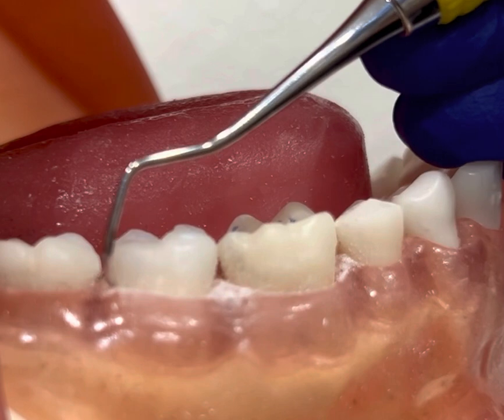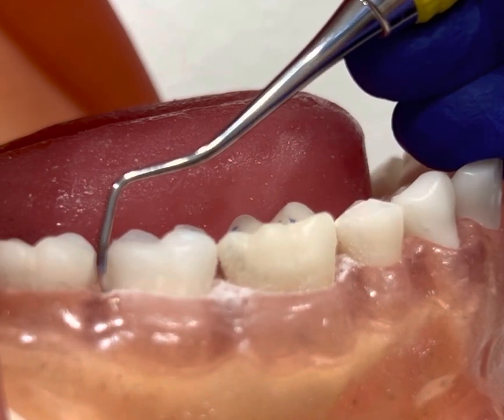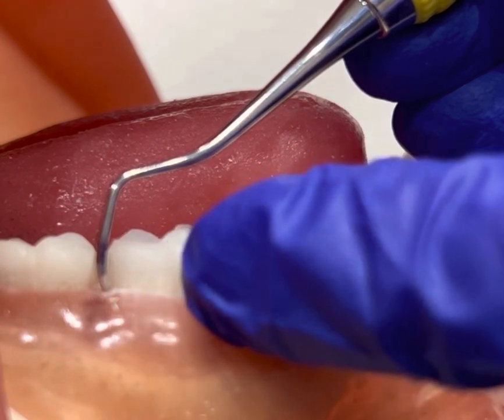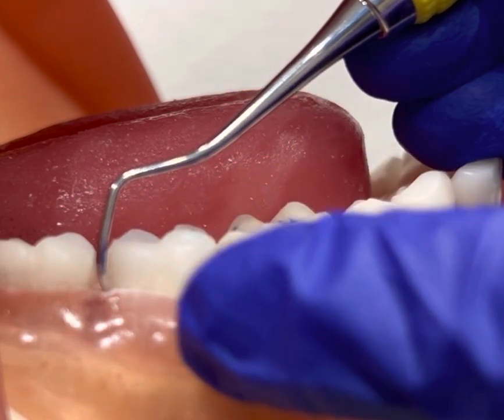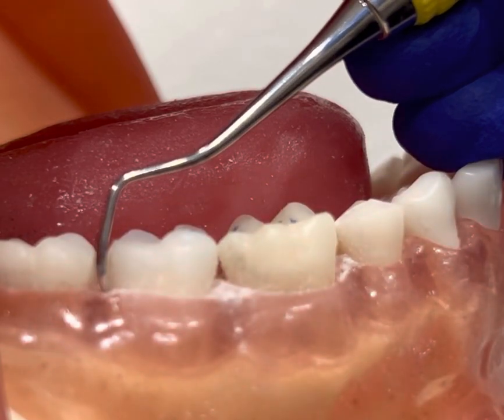To find the correct working end, I'm going to hold the instrument to the distal of the tooth I'm going to scale. You can see that the lower shank is parallel to the distal surface and the functional shank is going up and over the tooth. You can also see that the bend or the V is pointing to the distal, which is correct.